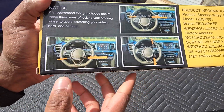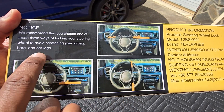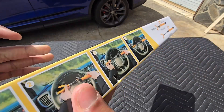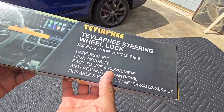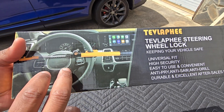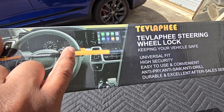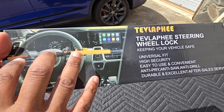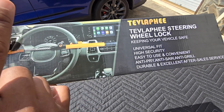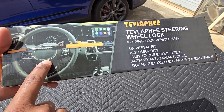Based off the images on the box, there are several positions that you can install this onto your steering wheel. They do recommend that you do not put it across the airbag so that you do not scratch that part of your steering wheel. This is a product that's been around for quite some time — I remember back in the early 2000s when I got my first vehicle, living in the city of Boston, this was a must-have to add that extra security.